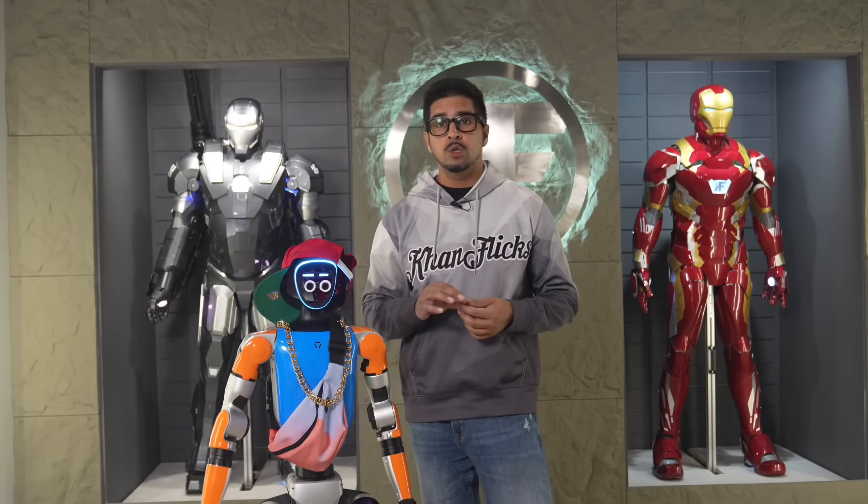Together we'll be unboxing, trying it out, and see exactly what it's all about. So if you guys want your very own, check out the ring down below in the description. And together we'll see if this deserves to be called the one ring to control it all.